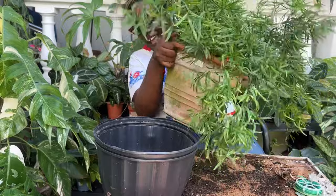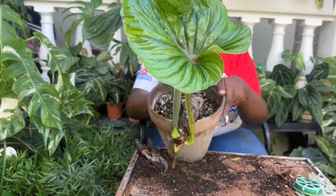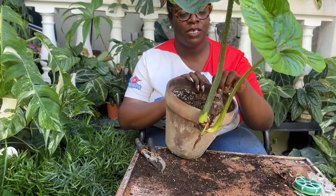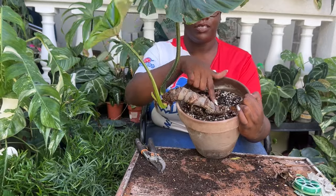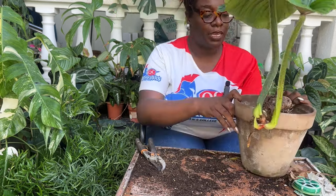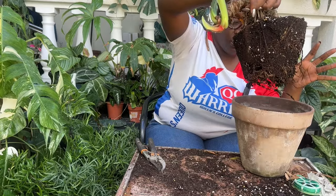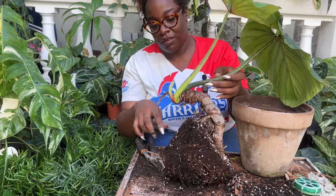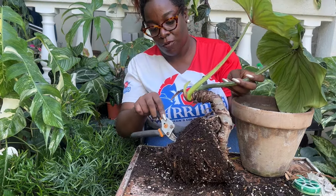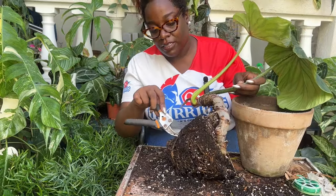Plant number two — my really sad Philodendron plowmanii. I am determined in 2024 to make this plant beautiful again. It used to be such a centerpiece and now it is so ugly. You can see how it's crawling and it's just not great. But I'm determined to let it be cute. Here's the game plan — first let's look at the roots, always assess the situation. I hate using gloves so I'm hopeful that there are no centipedes in here. The soil is too dry.